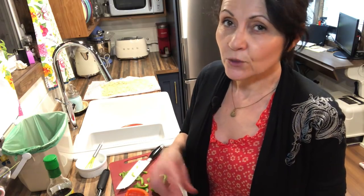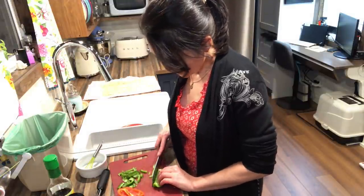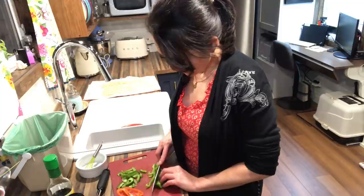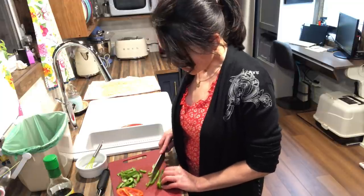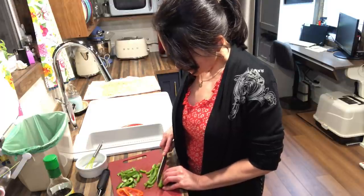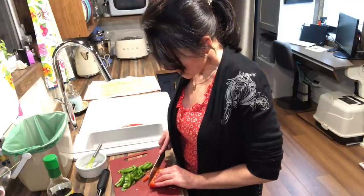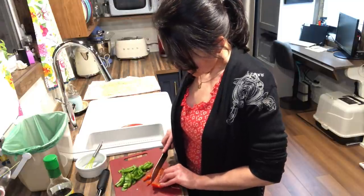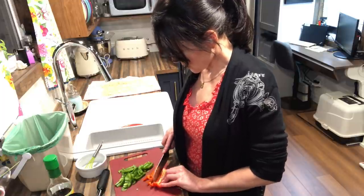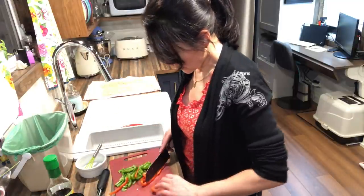So I had a couple people ask me about the trays that I store my hair accessories and makeup in. I actually bought those from Ikea years ago — I've had them for probably 10 years. They are these wooden cutlery trays that Ikea had. I don't know if they still have them, but they work really well because they have a handle and they're the perfect size with the little compartments. I quite like them but I've used them for a while, so unfortunately I don't know if you can still get those.